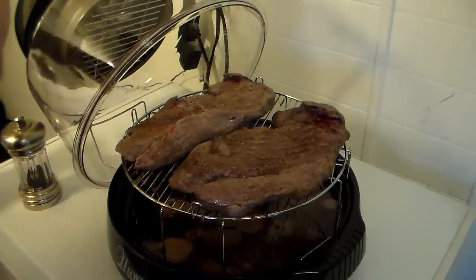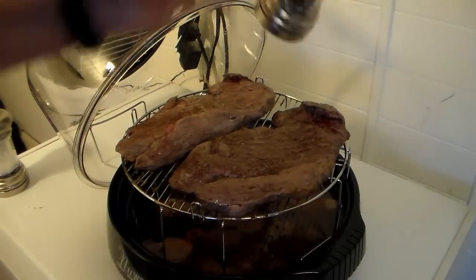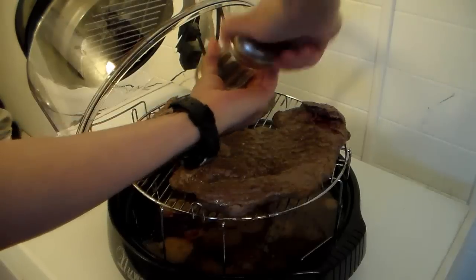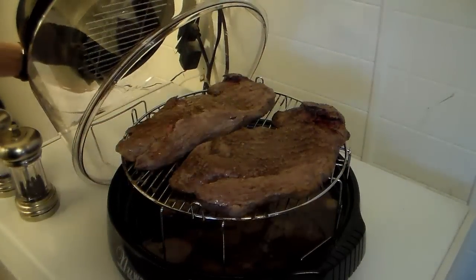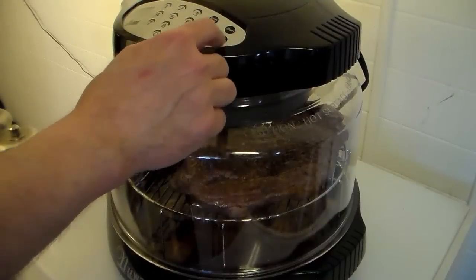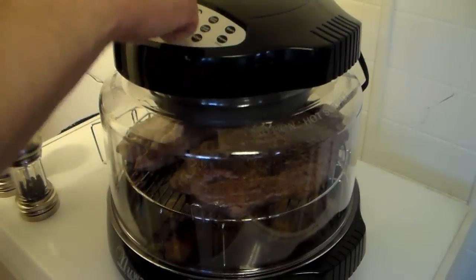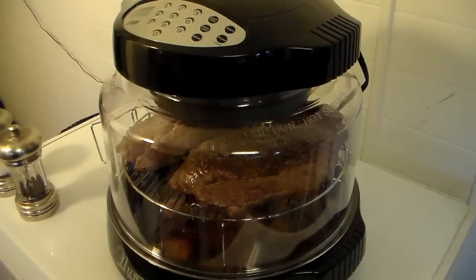The dome gets in the way a little bit, but that's alright. I'm going to put my dome back on and give this 18 more minutes. Cook time: 18. Start. When that 18 minutes is up, I'll be back.